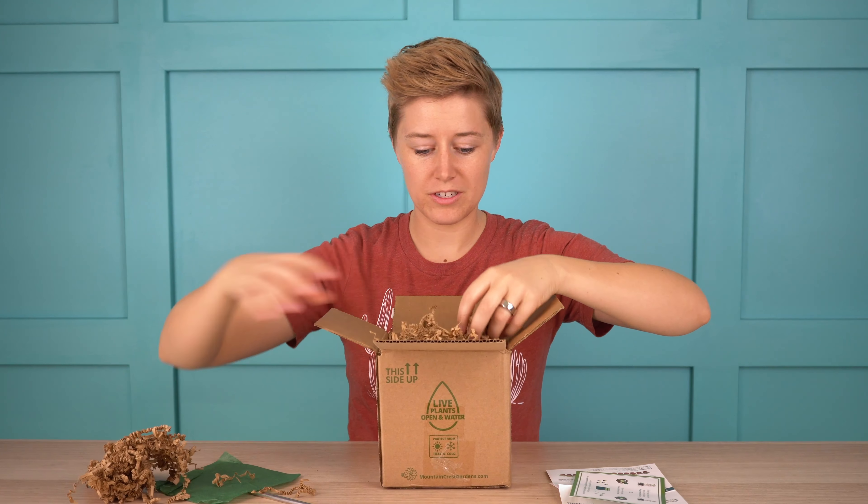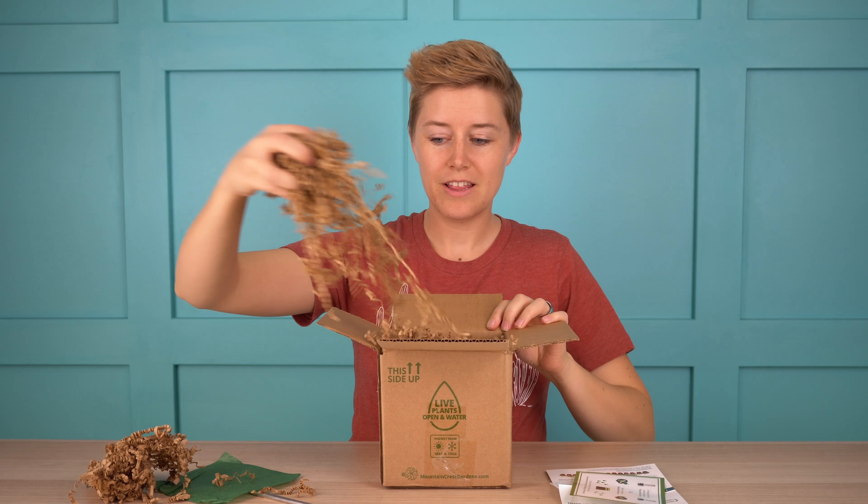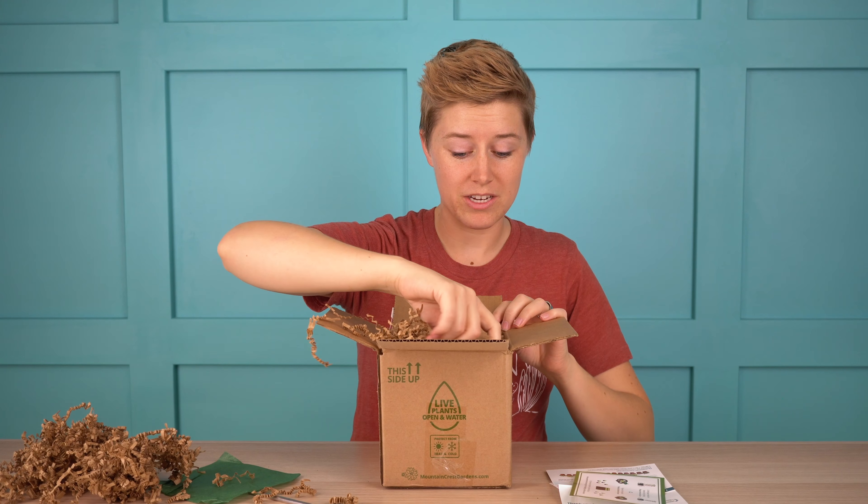Everything from Mountain Crest Gardens is really well packaged — they put a lot of effort into making sure things arrive in great condition.